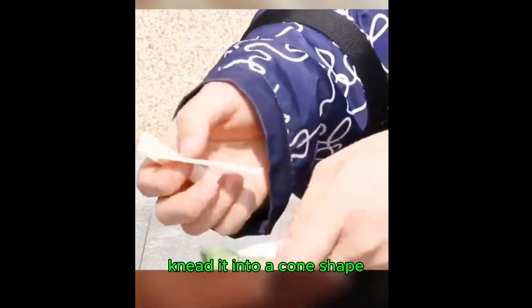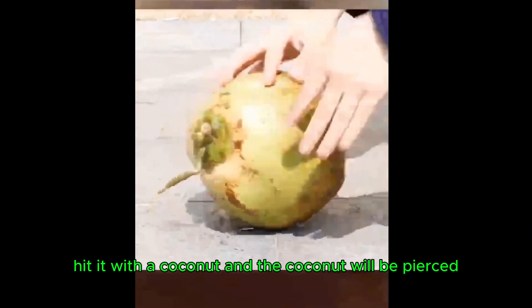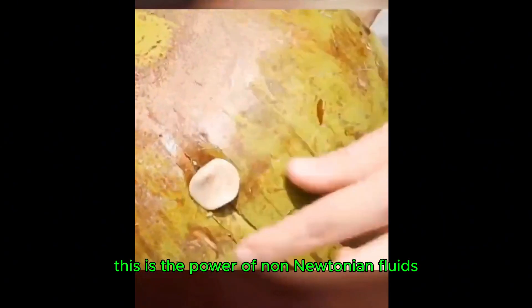Don't throw away chewing gum after eating it. Knead it into a cone shape, and hit it hard against a coconut — the coconut will be pierced. This is the power of non-Newtonian fluids.